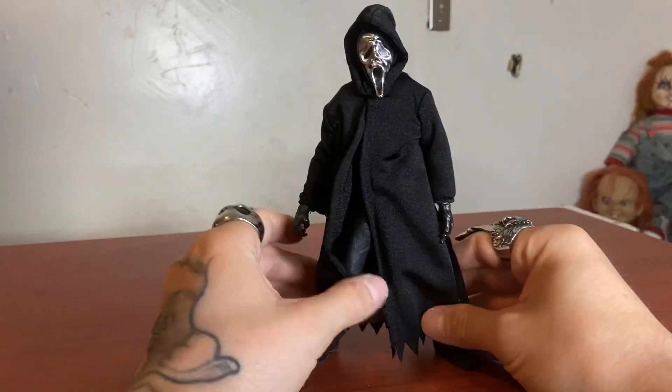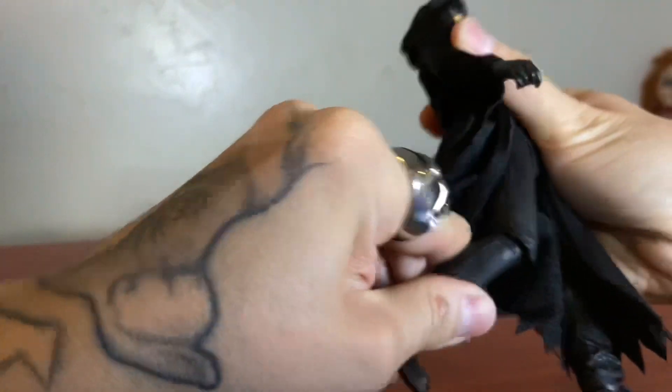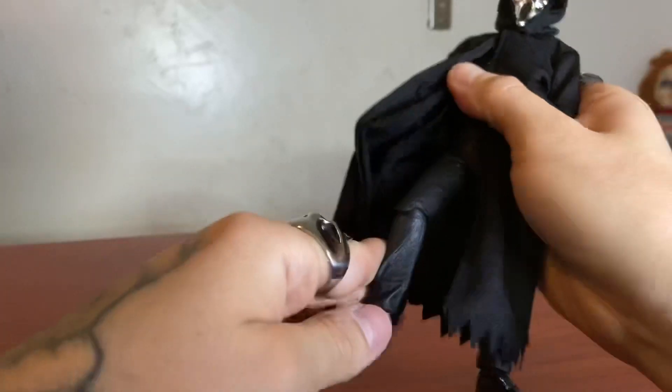My only complaint already is that I don't really like the knees. They're not double knees — it's just a single knee — and they're kind of hard to bend. I don't want to break it. I just got this figure.